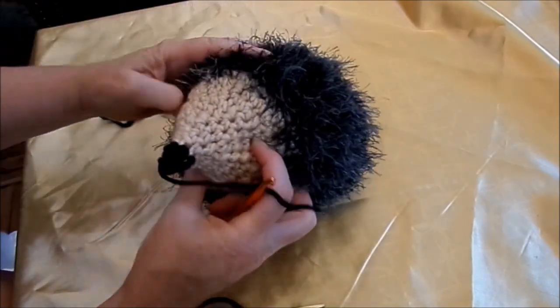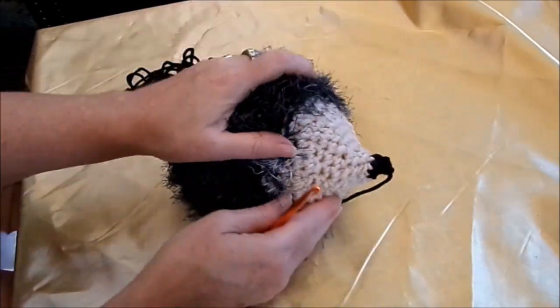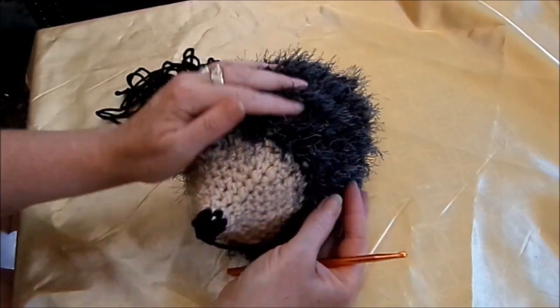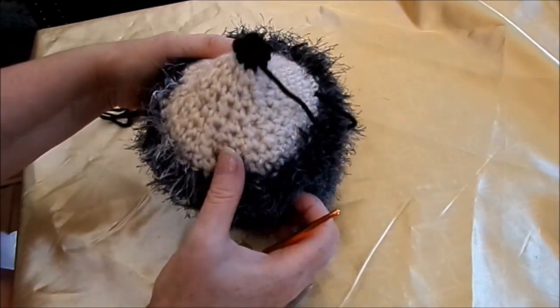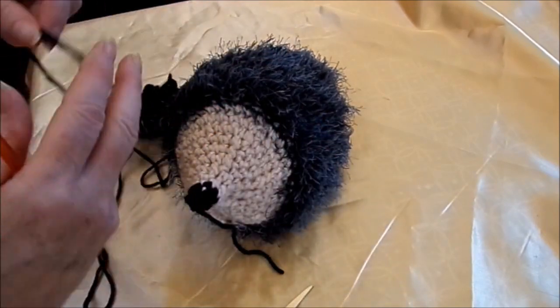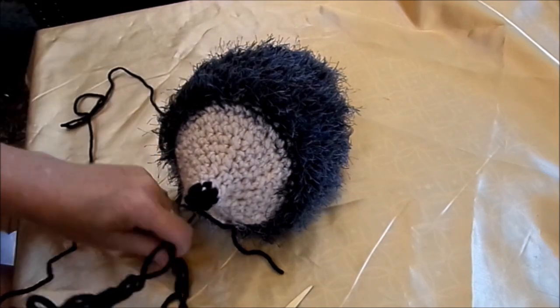Das zieht man so ein bisschen auseinander und näht sich das noch so ein bisschen. Schön. Dann guck mal, wo ist die Naht. Und dann kann man jetzt auch, wenn man möchte, die Öhrchen gleich dran machen. Schwarz, braun, grau, wie man gerade will.